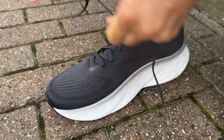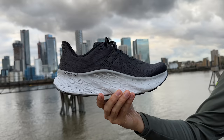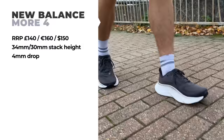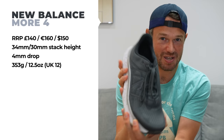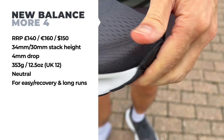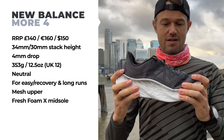This shoe set me back £140 — bought with my own money for a completely impartial review. Stack height is 34mm at the back, two millimetres more than version 3, and 30mm at the front, giving a 4mm overall drop. The weight comes in at 353 grams in my UK size 12 — quite heavy and up there with its competitors. It's a neutral shoe, very much for long runs, easy runs, and recovery runs — not for speed work or racing. The upper is a lovely mesh, and New Balance say this is the most fresh foam they've ever put in a shoe, though it is their second-tier foam used in everyday running shoes. There's no carbon plate or any plate of any description.